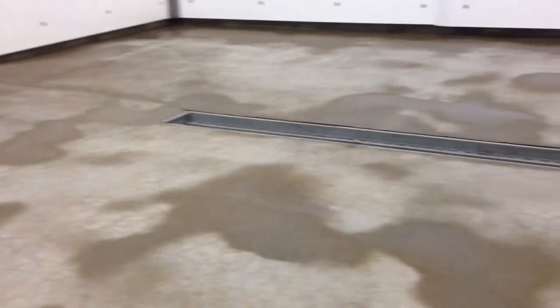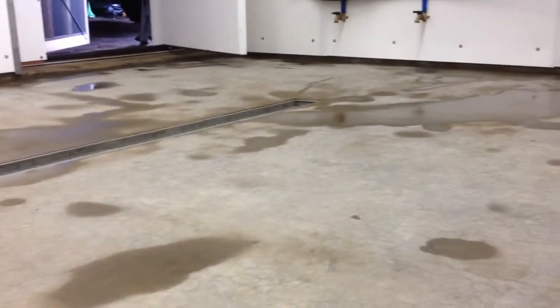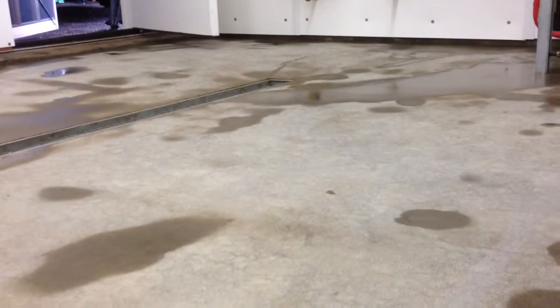That roughness is what the epoxy is going to bond to. This is the second video, same thing. If you buy the environmentally friendly green product of muriatic acid, it's just diluted.